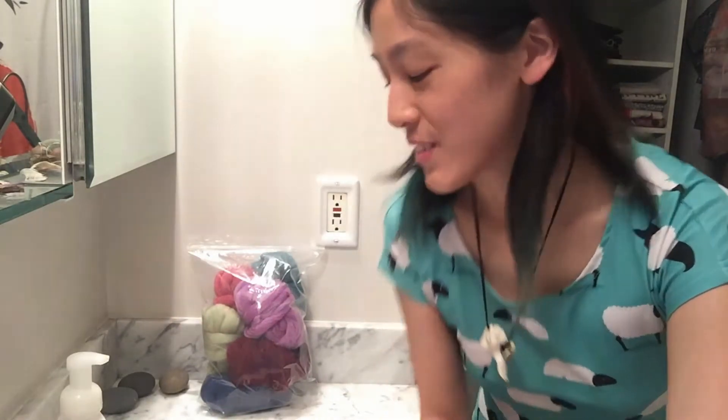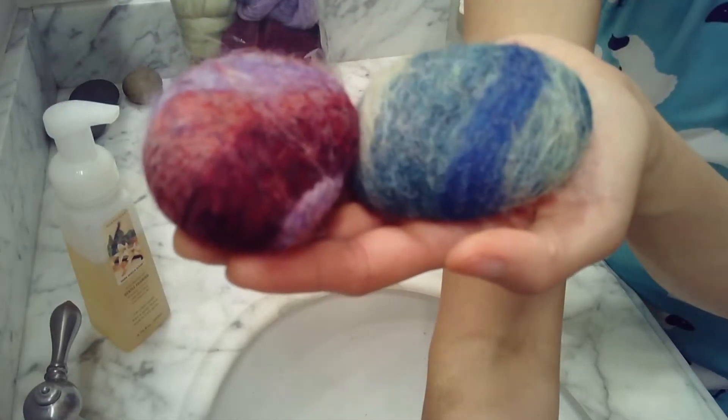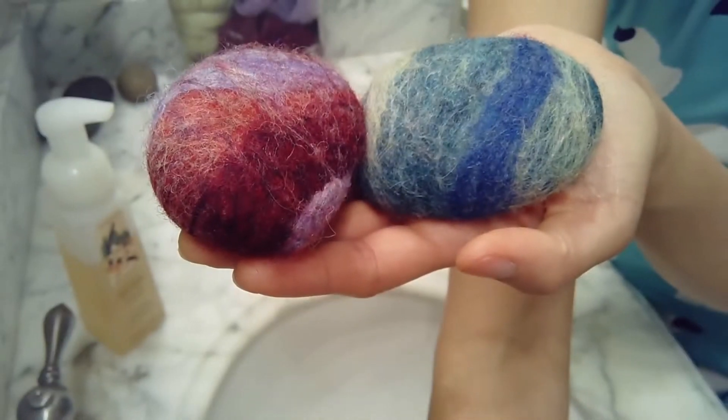Hi, I'm Saki. Welcome to episode 3 of Coronavirus Crafts. Today I'm going to show you how to felt rocks. When we're done, we will have felt rocks — just rocks that are covered in felt, as one might guess.